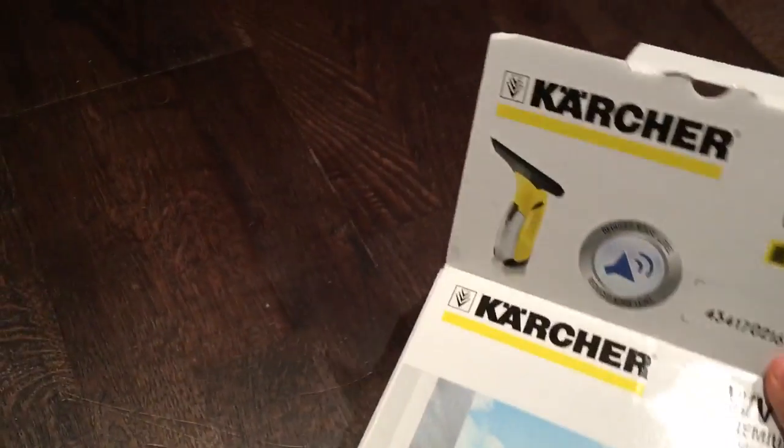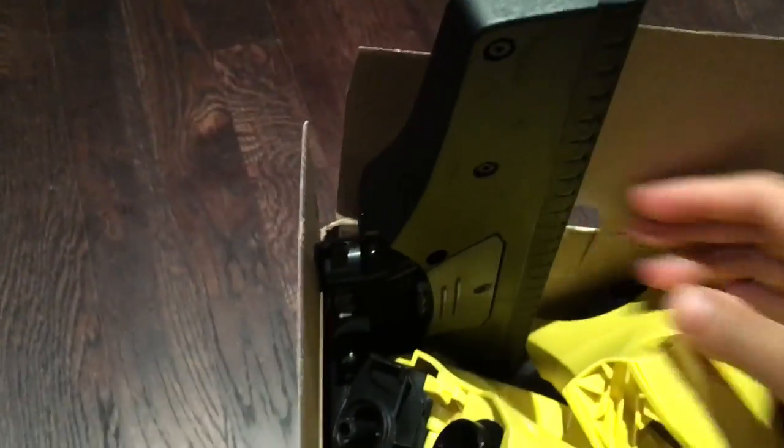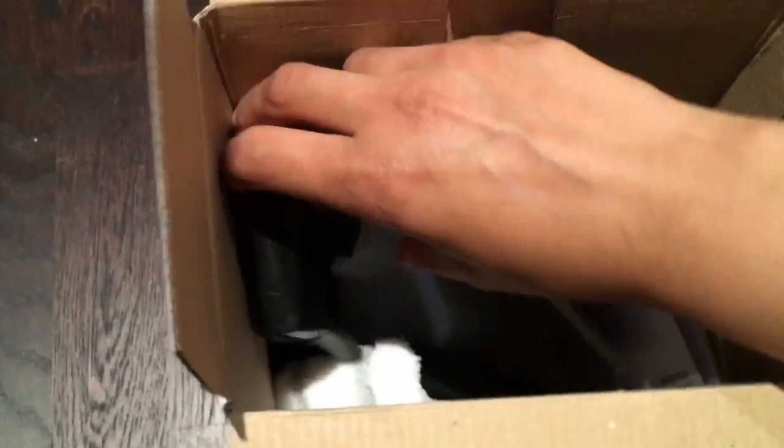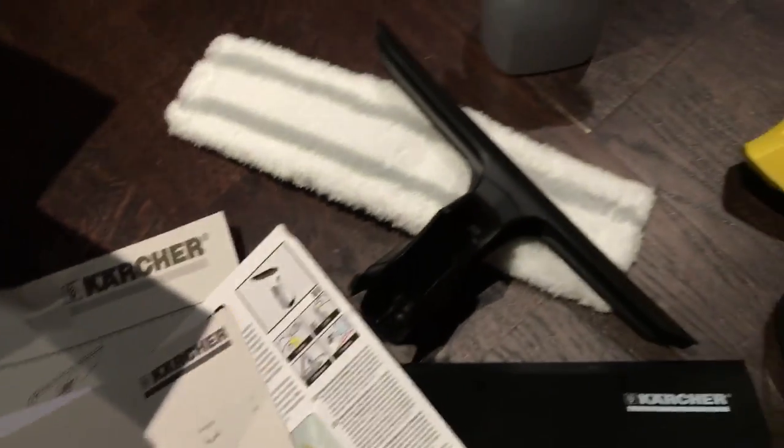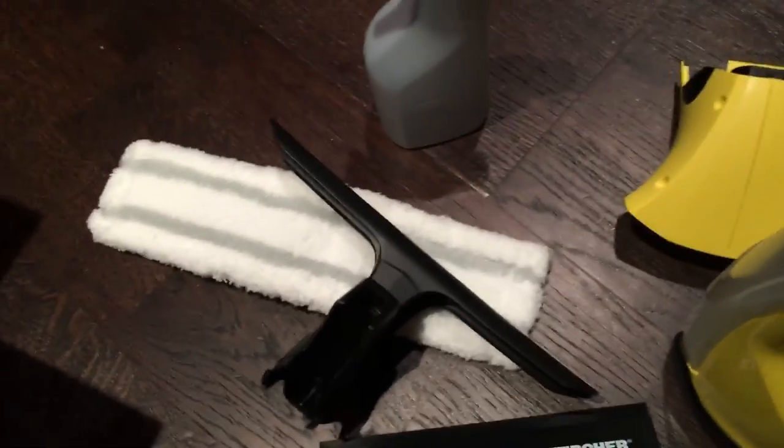Now looking inside the box — as you can see I've already used this product — you get a large squeegee, you get the main body dismantled, you get the spray bottle, you get the little microfiber cleaning cloth. You've also got the special squeegee board, the instruction manuals, and cleaning solution. You've also got the guarantee there, as well as a product registration which registers the product for a further two years of manufacturing warranty.